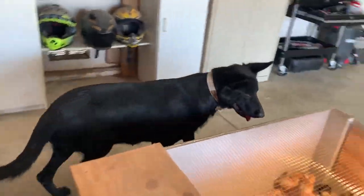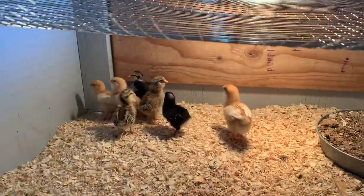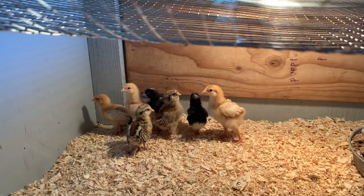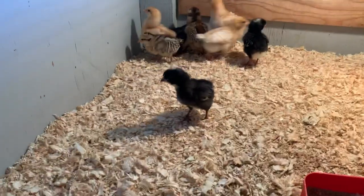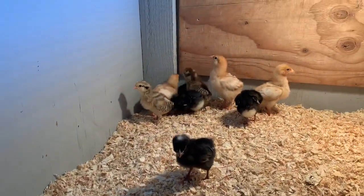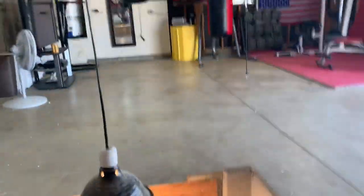They'll be in here for around 2 weeks and then I'll go ahead and move them to the chicken coop. So that's 3 Golden Sex Links, 3 Barred Rock right there, and 3 Americanas. That's pretty much it — thanks for watching.